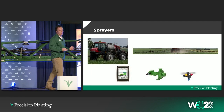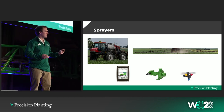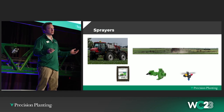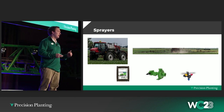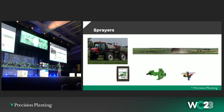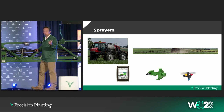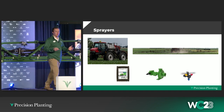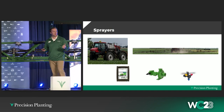But what hasn't changed? Between those two sprayers, they both have a Raven rate controller, both have a centrifugal pump, both have a nozzle body and tips and section valves. Fundamentally, how they spray is unchanged. The components that take spray from the tank and deliver it to the ground are identical between those two sprayers. The chassis is what has evolved. The vast majority of sprayers sitting on farms today are spraying with what I would call old technology — technology that really hasn't evolved much over the last 30 years.